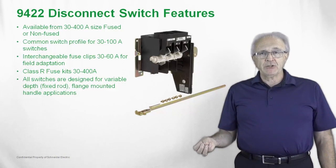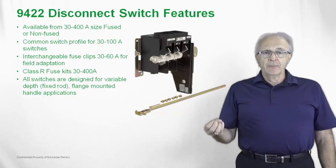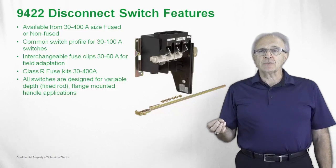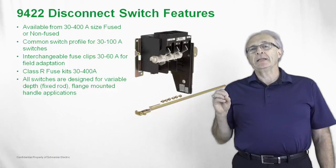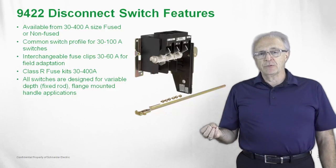All switches are designed for a variable depth application, so you don't have to have a specific cabinet length. The mechanical rod threads into the switch operating mechanism, is cut to length depending upon the depth of the enclosure, and is affixed to the operating handle.